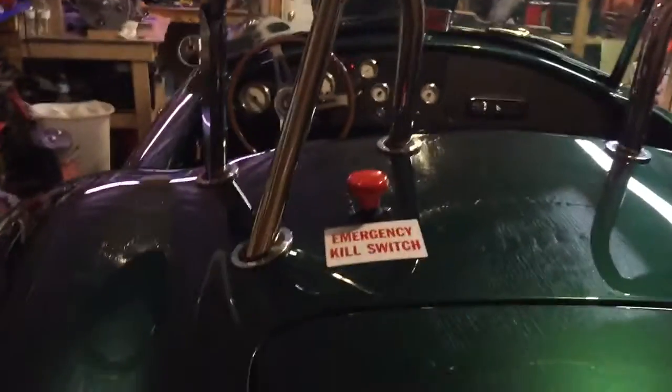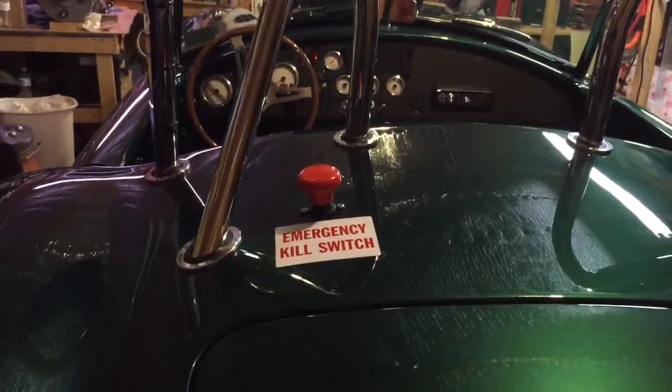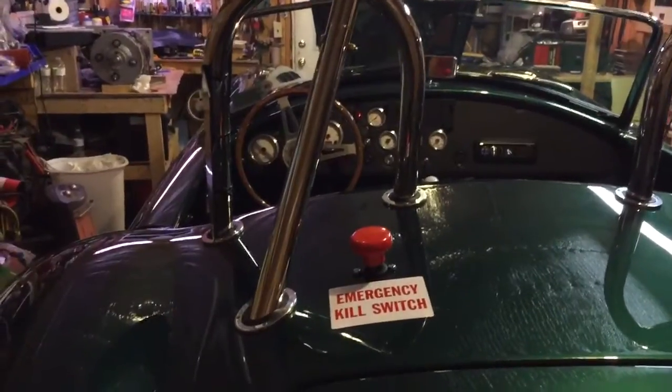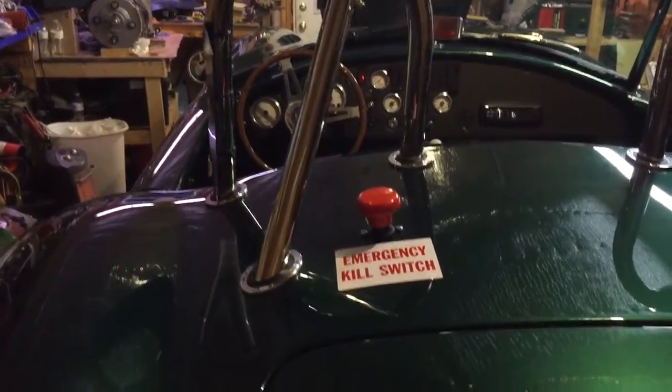I added a kill switch for racing compliance for NHRA, and I had that thing on one of the posts previously, but I decided to mount that right down on the car there and put the sticker on it and everything.